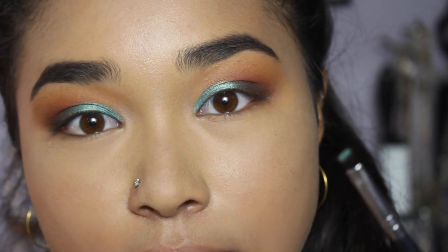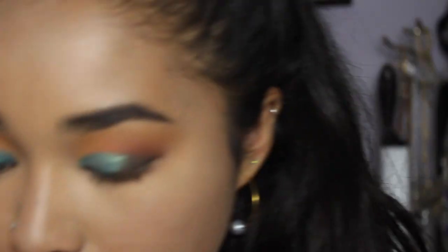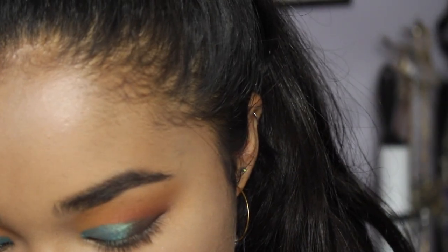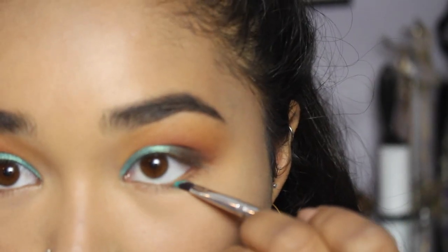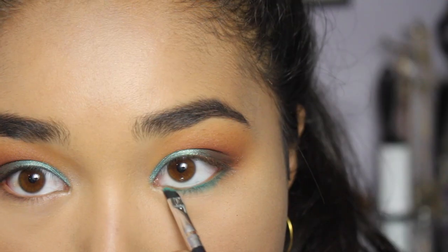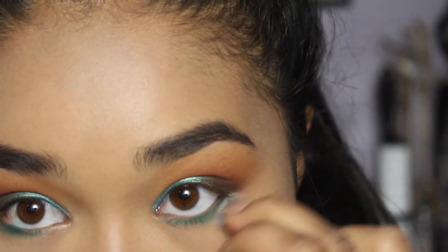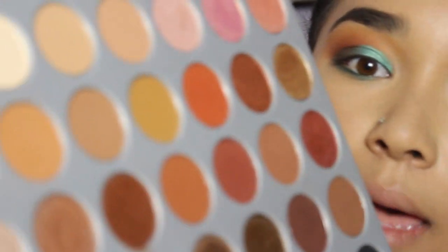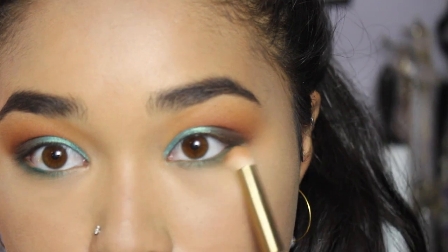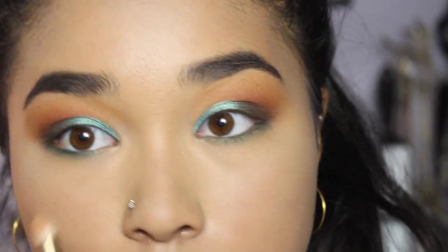On a precise angled brush I'm taking 'Jada,' a beautiful matte turquoise color, and pressing it into my lower lash line. Then I take a clean brush to blend it out, and tap into 'Butter' on a pencil brush to just barely smoke out the edges and bring a little warmth onto the lower lash line.